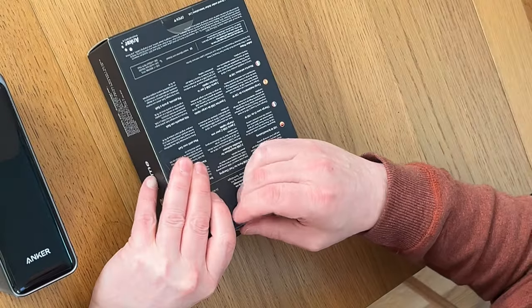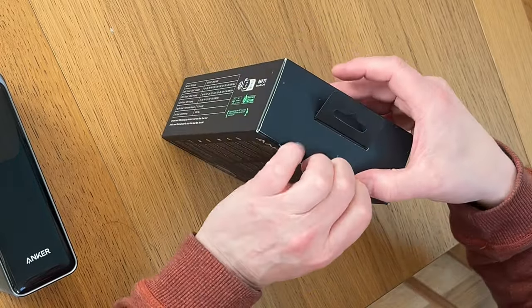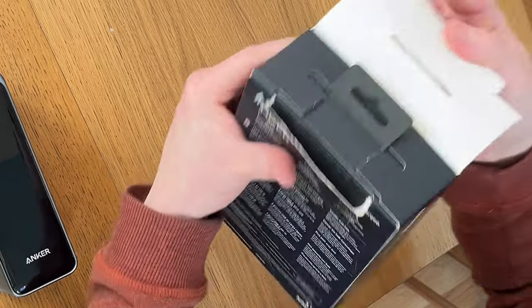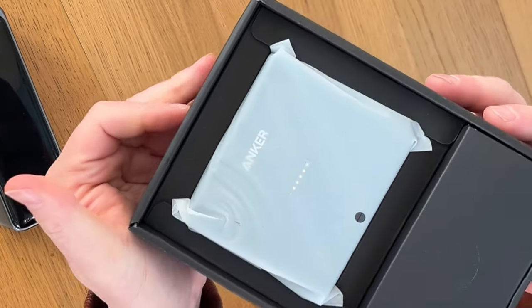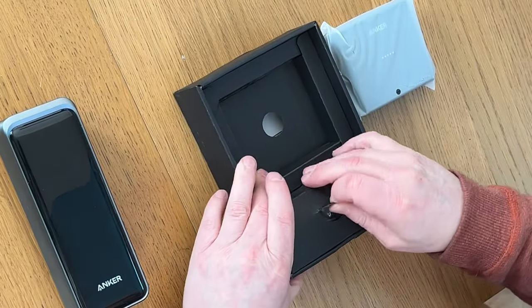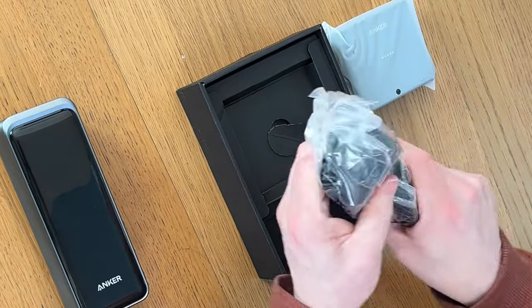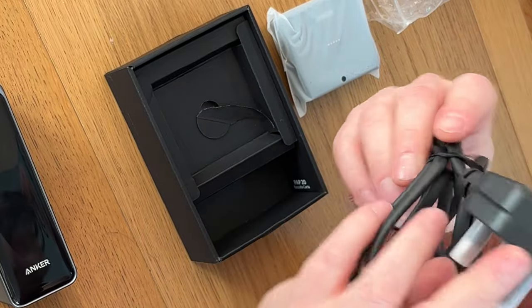Why do no other companies do an unboxing experience like Apple does? I need to get one of those fancy knives that I see other YouTubers have. I've wrecked the box already. So we've got the device here — we'll put that to one side because that's what you do when you do these unboxing videos: you keep the main thing as the main thing until you've finished unpacking the rest. Let's see what we've got here. This thing is clearly designed to sit on your desk, whether at home or in the office, and remain plugged in. The first thing we have here is the plug to get this thing plugged in.